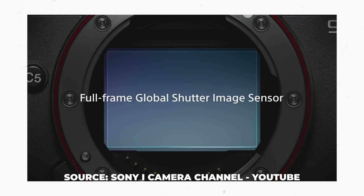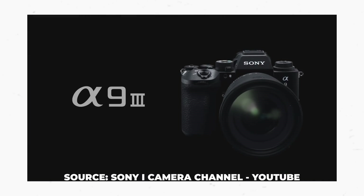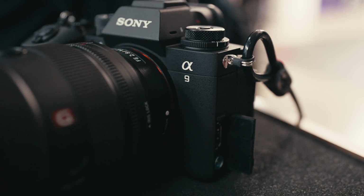Sony just announced the world's first full-frame mirrorless global shutter camera in the A9 Mark III, and they brought a bunch of us out to New York so that we could check it out for a short period of time. I had my hands on it for about 21 hours, and I wanted to really dig in and see what all the little extras are that they put in it.